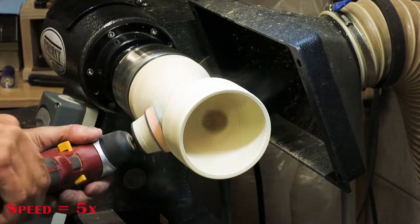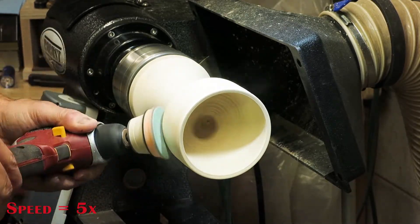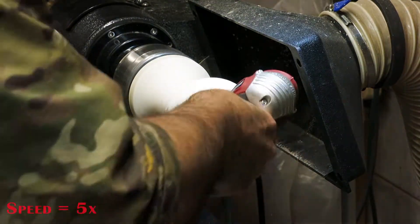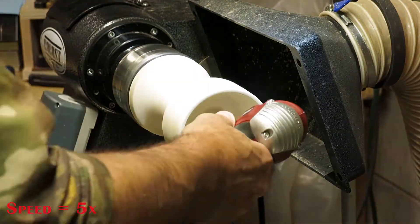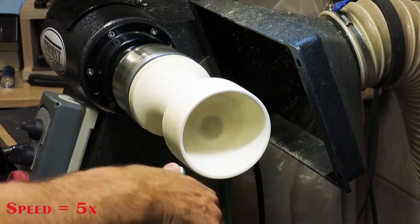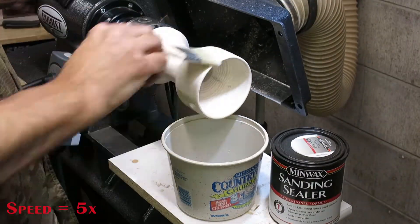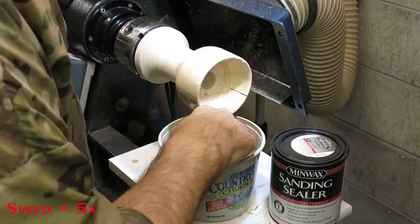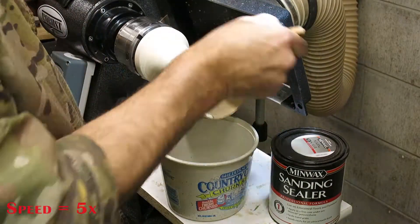I'm doing some final power sanding on the piece. I'm starting with 100 grit and I'm going to run it up to 220 grit, followed by some sanding sealer, and then I'll eventually sand the entire project to 320 grit. I'm using a water-based sanding sealer — it fills in the pores a bit and raises the grain. After it dries I'll sand with 220 grit and then finally 320 grit for the entire project.